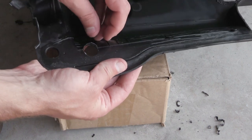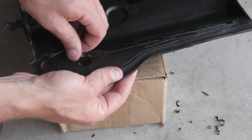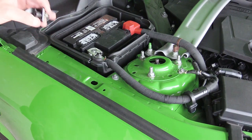A little bit of work there. I'm going to clean this up a little bit and then we're going to move on to the next step.